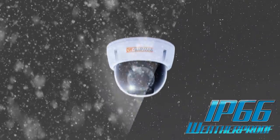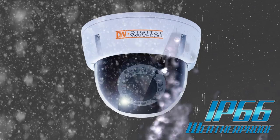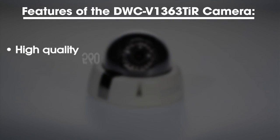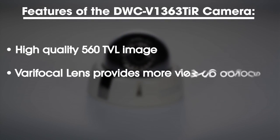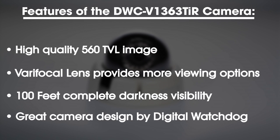This camera also features an IP66 weatherproof rating. Some of the key features of the DWC-V1363TIR camera are a high quality 560 television line image, a varifocal lens which provides more viewing options than your standard fixed lens, 100 feet of complete darkness visibility, and the great camera design by Digital Watchdog.